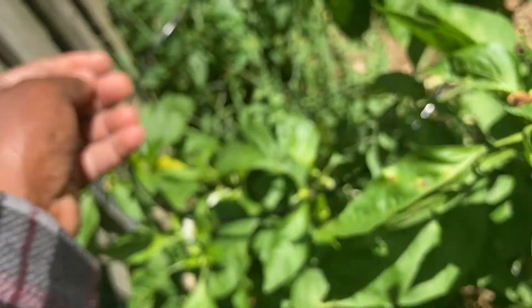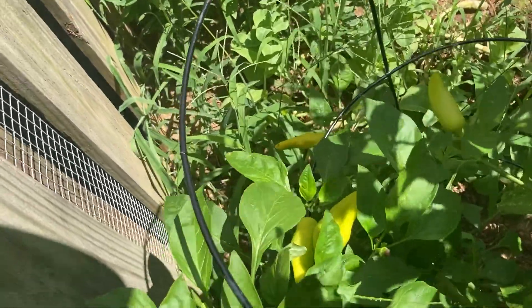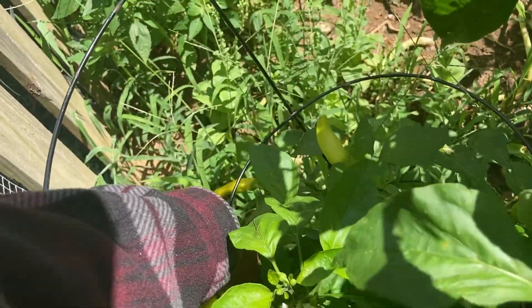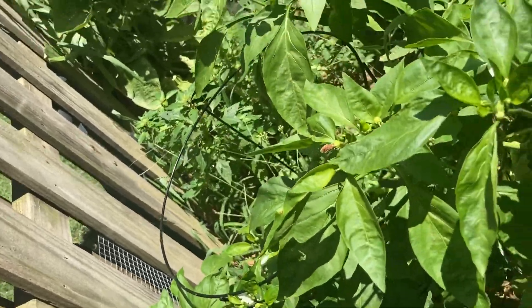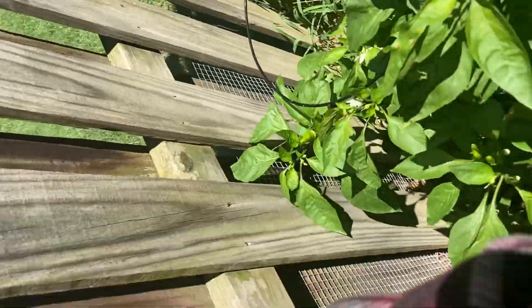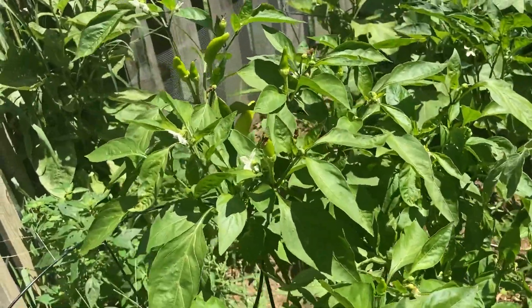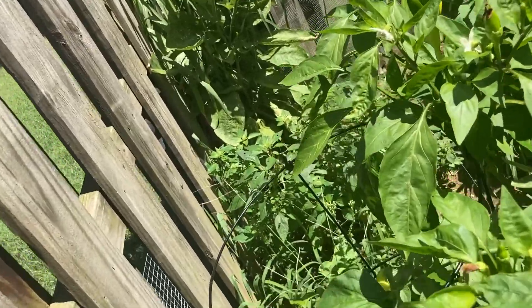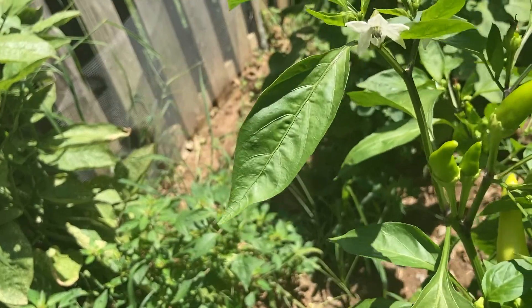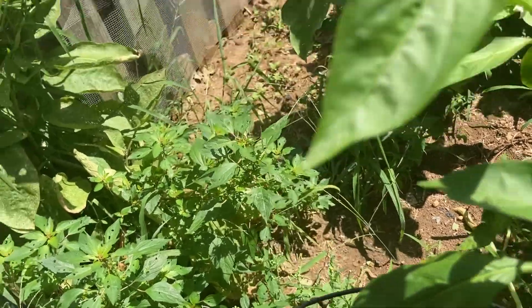Banana peppers, and this plant is full of them — full of banana peppers. So let's get a few of these out of here. We like the banana peppers because, you ever put them in your chicken? You make baked chicken and you season your chicken and put some banana pepper on there — it actually makes it taste really good. It's got a good flavor.